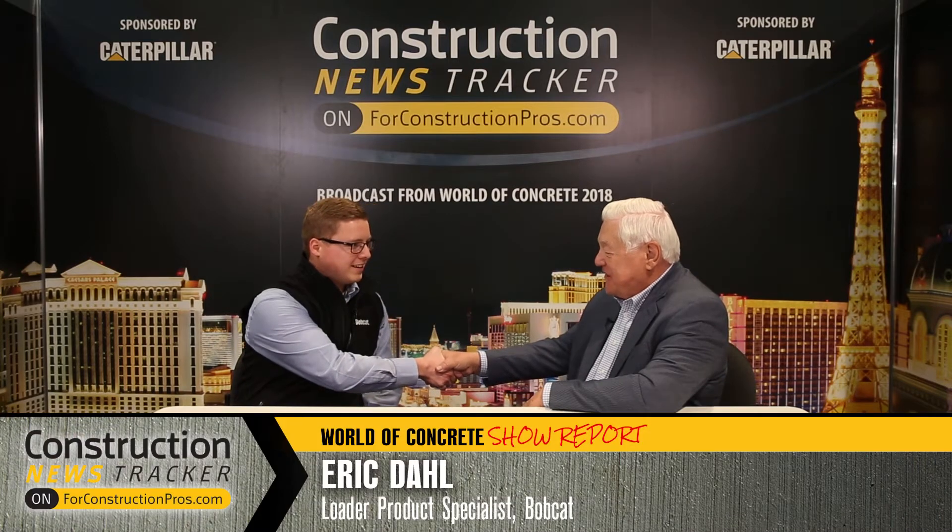From World of Concrete 2018, Eric Dahl is with Bobcat — he's a Loader Specialist. Nice to see you once again. You made it in out of the snowstorm and you're here in Vegas for the World of Concrete. You're going to tell us all about the brand new applications that you got from your machines.